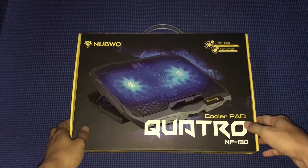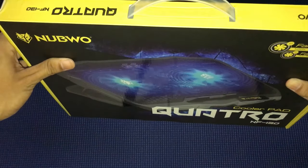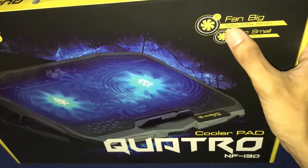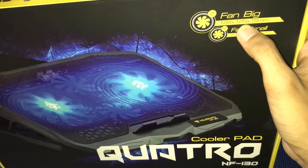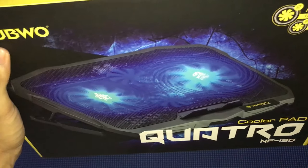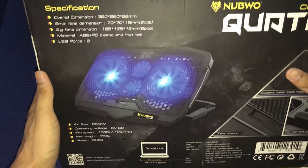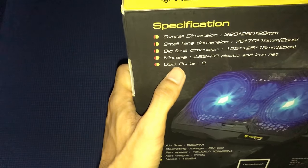This is the Novoo NF130 cooler pad. I've had great experience using it. Let me show you the box. It comes with a handle. I already used it for testing to see how good it is, then put it back for the unboxing. It has two big fans — 125 x 125 x 15 millimeters — and two small fans which I'll show you when opening the box.